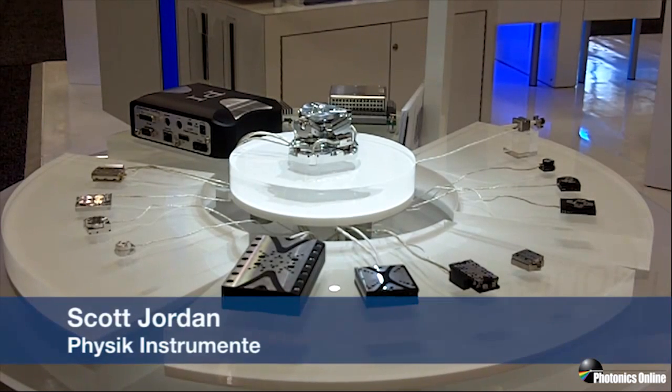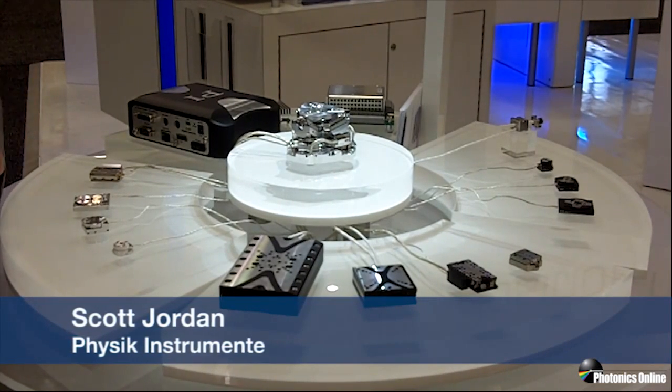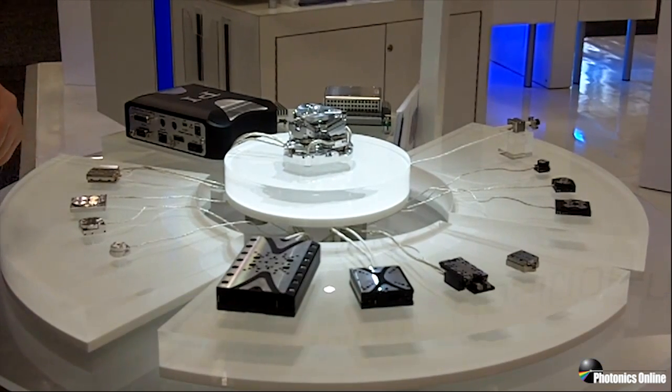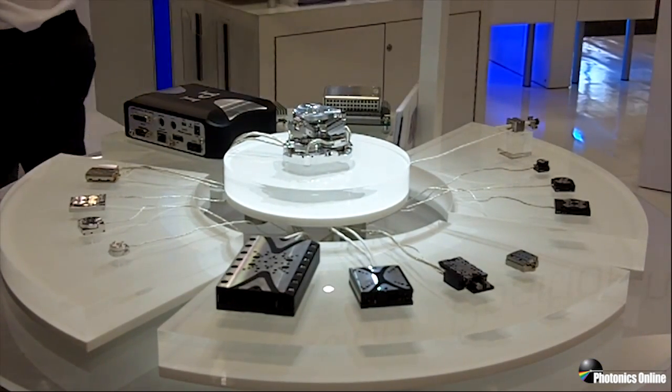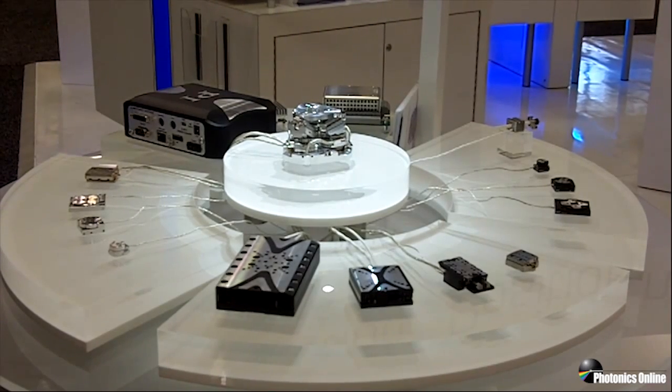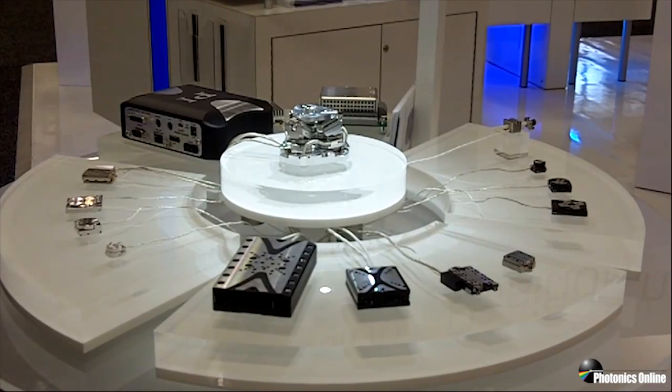Most people are familiar with PI's piezo-nanopositioning products. Earlier I was speaking about the silicon photonics alignment mechanism that uses very high-speed nanopositioners to perform nanoscale motions to align optical devices.